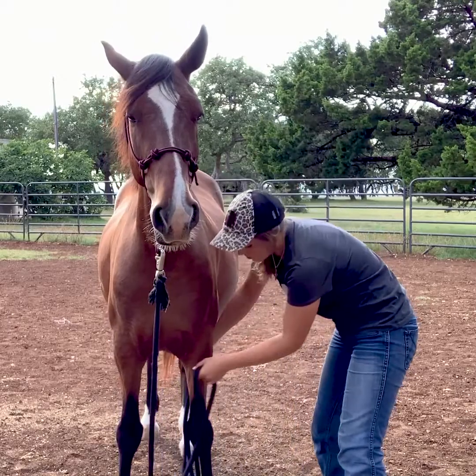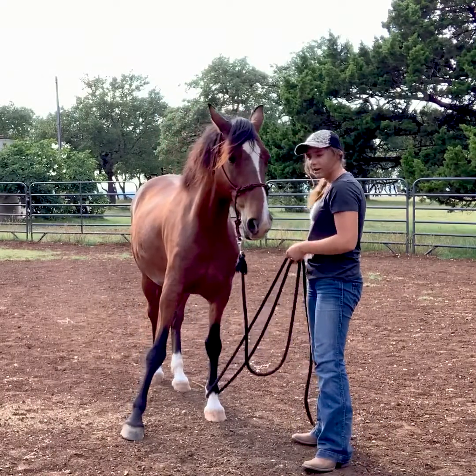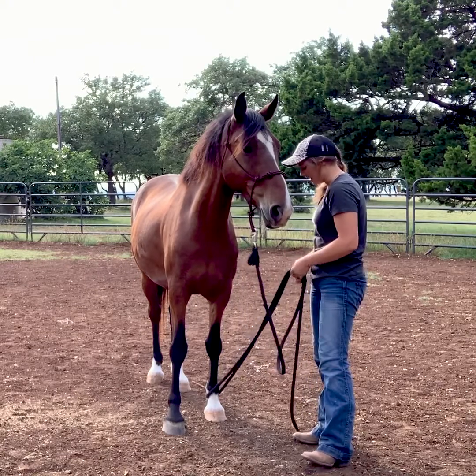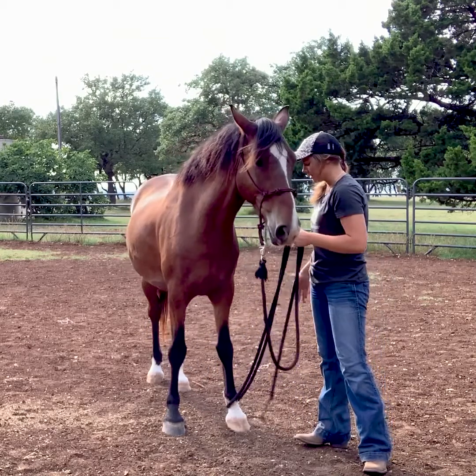I'll take it and start rubbing it all over his legs to make sure he's nice and used to that. Then I'll drop it by the fetlock area and rub. When I'm ready, I'll take it in one hand, apply pressure, and as soon as he picks up his leg I'm going to release.